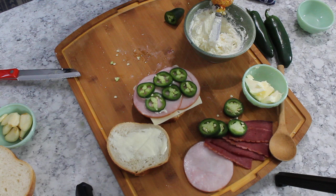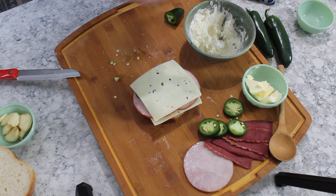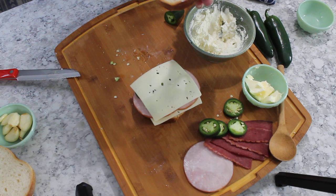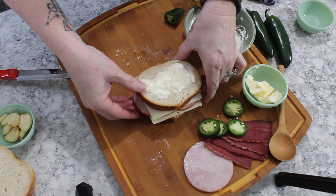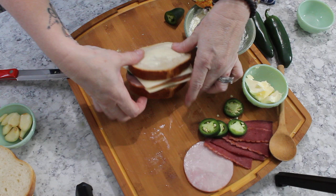After the jalapeños, I'm going to put down another slice of Swiss cheese — you can never have too much cheese — and this is also going to help the jalapeños not fall out after it's grilled. Then put a little more of the cream cheese spread on top, place the other slice of bread on there, and put the sandwich in the frying pan. Grill it about a minute and a half on each side, pressing it down so it melts nicely.